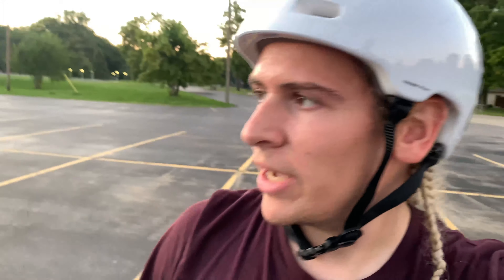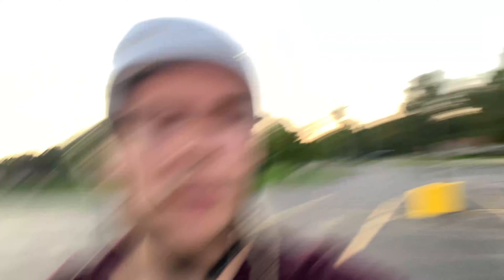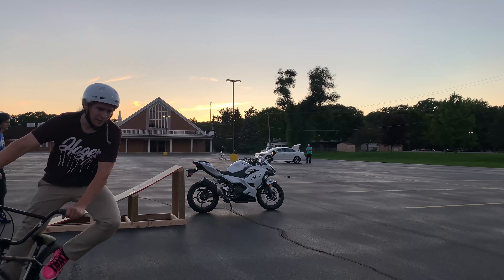Now I think we're gonna try to jump the length of the bike. So I'm gonna set the ramp up behind it and jump over the front of it — try to get a cool shot like that. I'm gonna put a bar spin up. This way? Yeah, alright, let's do it that way.